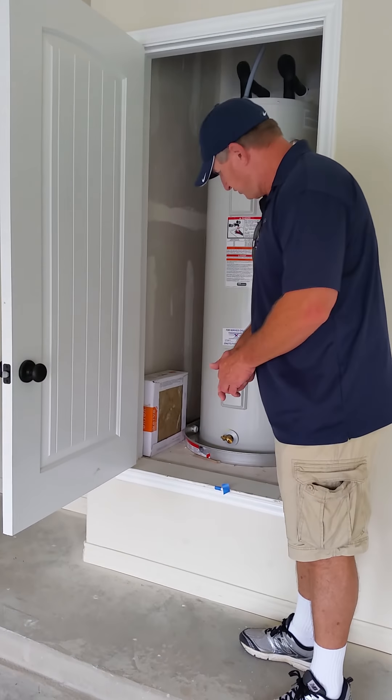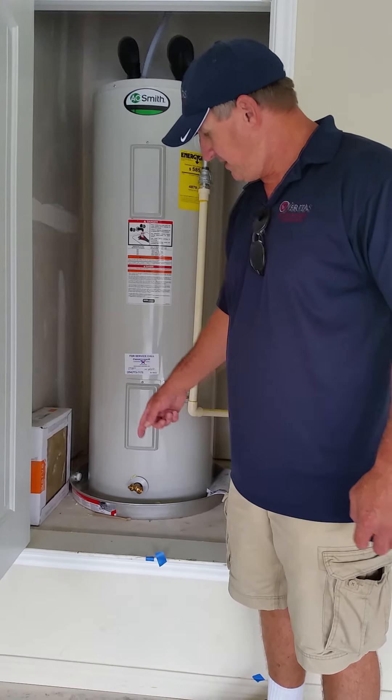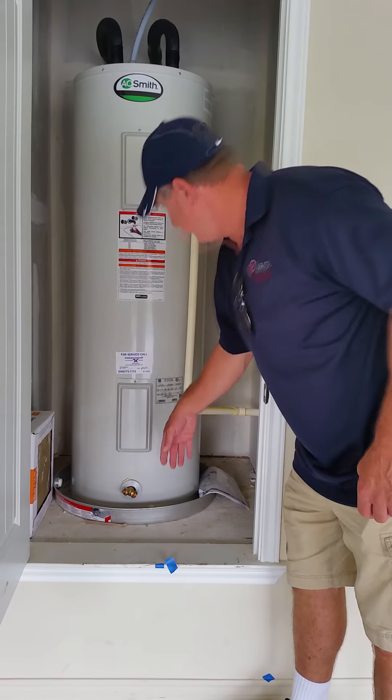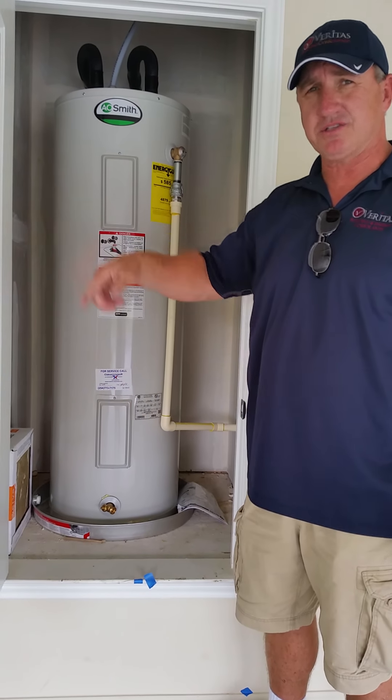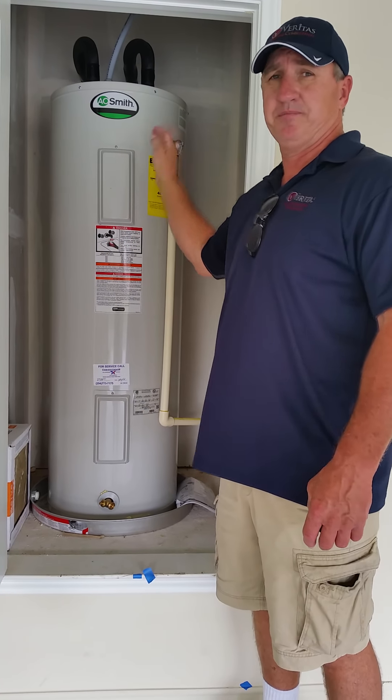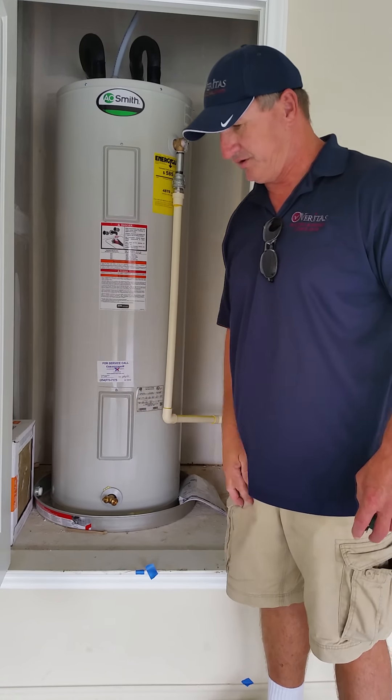The two lines shown by the AC — one of them is a drain pan line, the other is a PT valve. If that PT valve opens up, it's going to release water and drip outside, indicating a problem with the valve or too much pressure in there.